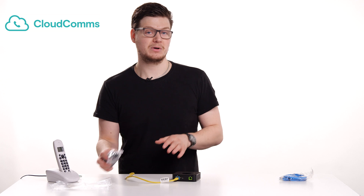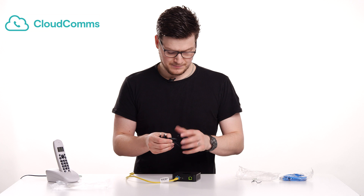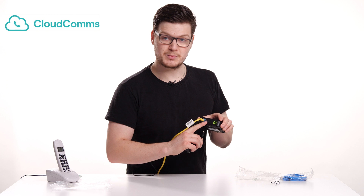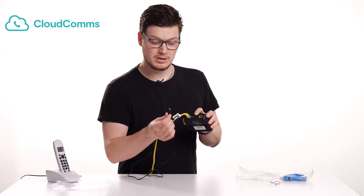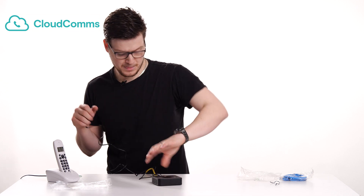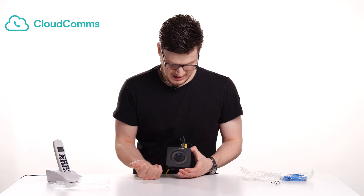Now what we want to do is give power to the adapter. Take out the power plug, undo the twist tie, and then right next to where we've just put the Ethernet lead you'll see a little power import port. Take your adapter, make sure it's the right way up, and just plug that in. Now let's plug this into the mains. You'll now see the lights will start turning on, and you just want to leave that for a minute so it can start setting itself up.